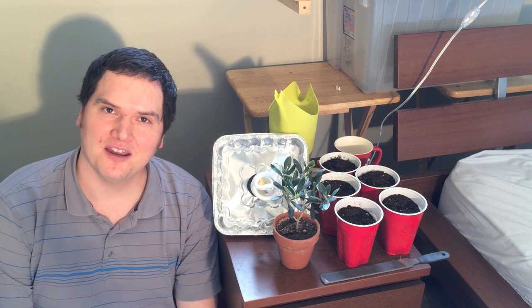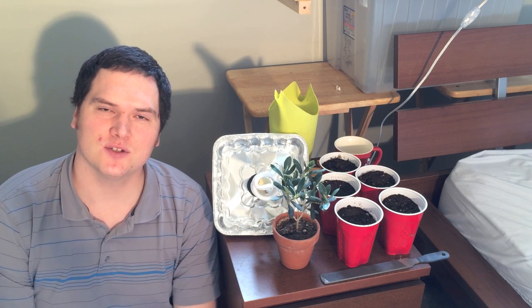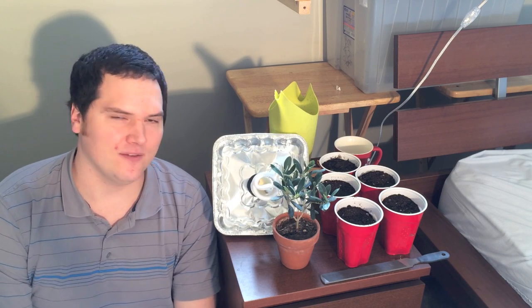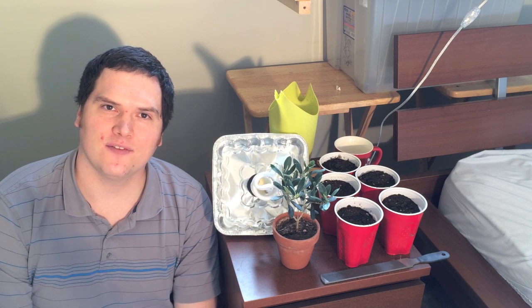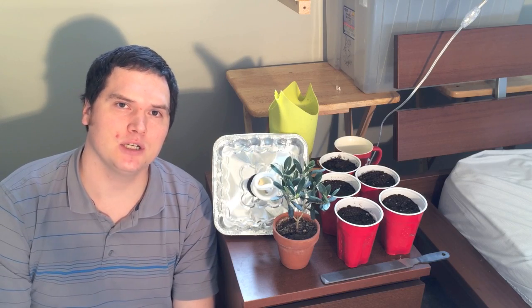I've been lucky enough that Dale has sent me some seeds and I've already got a European olive to join the new ones. Today we're going to plant the olives and the coffee beans and get that germination going. A good note: it does take about a month for some of these to germinate, so just be patient.